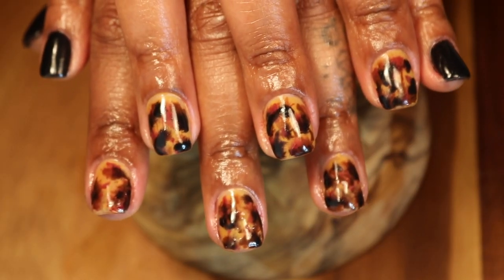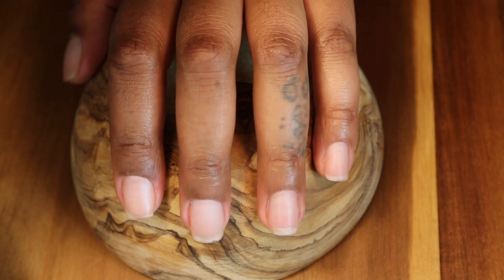Hey friends, thanks for tuning in today to see how I transform my nails into this tortoise shell design. Jumping right into it, we're not going to waste any time.